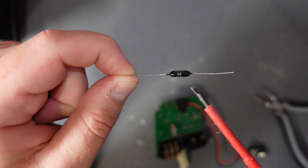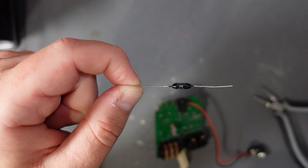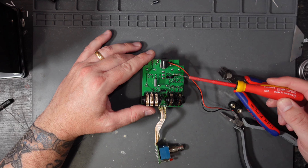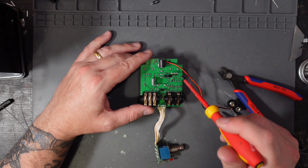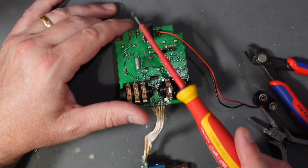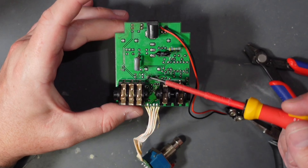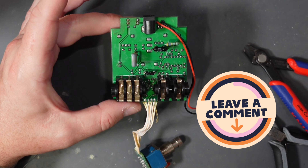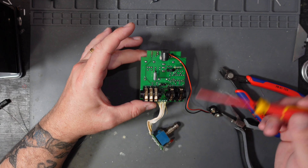Here is the germanium diode I just took out of the pedal. The leads are a bit short to turn it around and put it back in, and they're really sensitive to heat so taking it out could well have damaged it. Now, if you go back to my tube screamer video you'll get a description and tutorial on how to test diodes and how to retrofit them into your pedals. I haven't got one of these exact diodes, but I have got this old Soviet germanium diode. My Fluke can test the forward voltage of diodes, and I'm going to test both of them to see if we're in the ballpark.